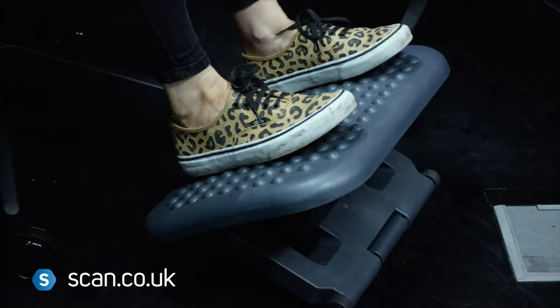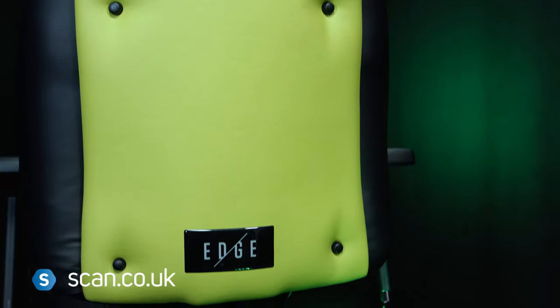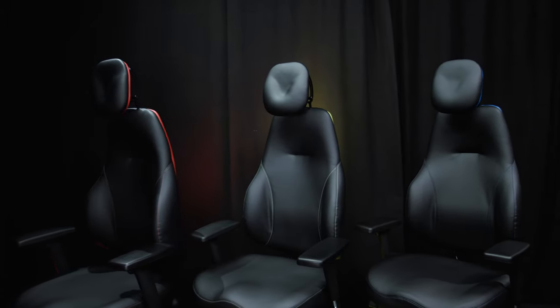There's also a footrest you can purchase separately, and you can even change out the seat if required later on, rather than purchase a whole new chair — perfect, for example, for a teenager as they grow. You can purchase yours now at scan.co.uk.